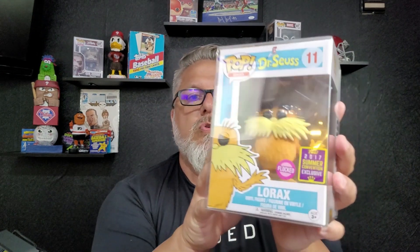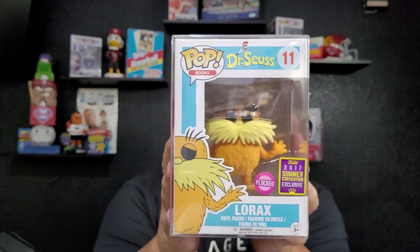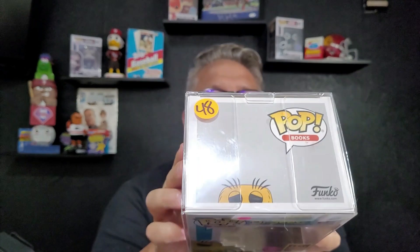Then we have the Flocked 2017 Summer Convention Exclusive Dr. Seuss Lorax. When this came in it was $48, and it is now $40 — so we lost a little bit on that one. Altogether we paid $100 for the box. When it was boxed up it was worth $114, and when we checked the values today it is $111. So we lost a little bit, but we're still above $100 — and with shipping and everything it was about $111, so we pretty much broke even.